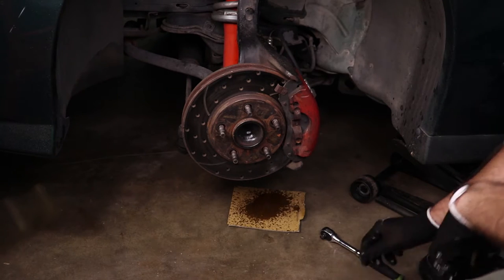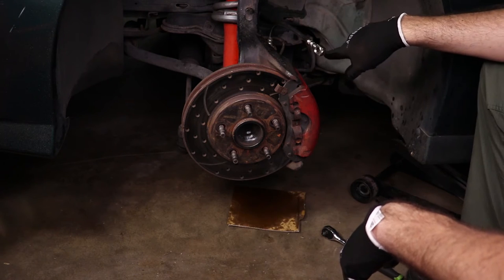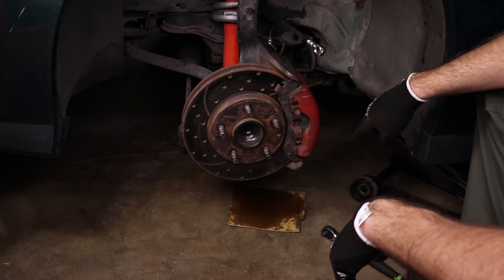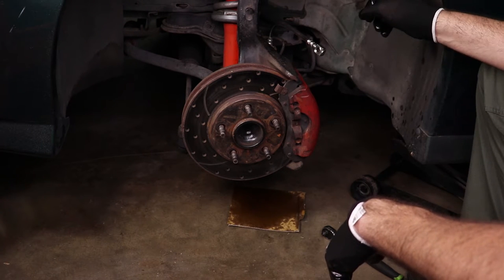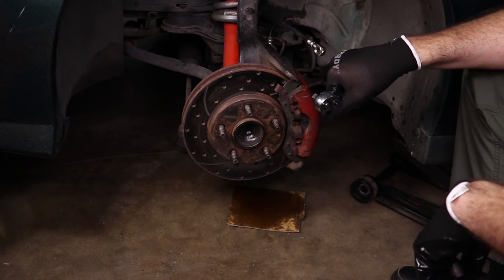I should have used a bigger piece of cardboard — no big deal, let's throw some cat litter down. Now the brake hose is disconnected from the caliper. With the master cylinder cap on it really shouldn't drip a whole lot.